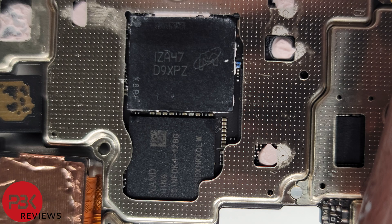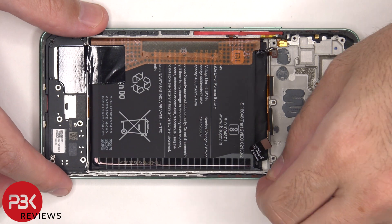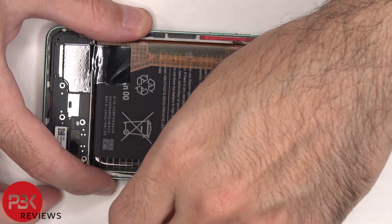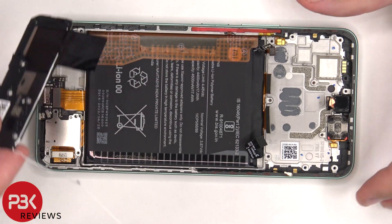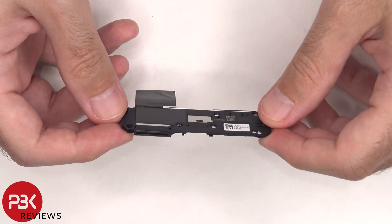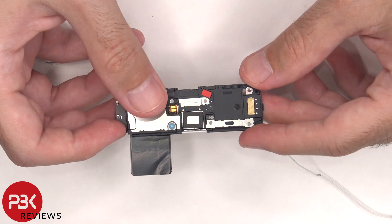Here's a better look with the thermal paste removed. Moving on to the bottom speaker assembly, we're going to have to lift up the white coaxial cable out of the socket, and then we're going to lift up and remove the speaker assembly. There's some more graphite film over the speaker assembly to help transfer heat. There's a mesh filter over the speaker opening, and here's the speaker itself.